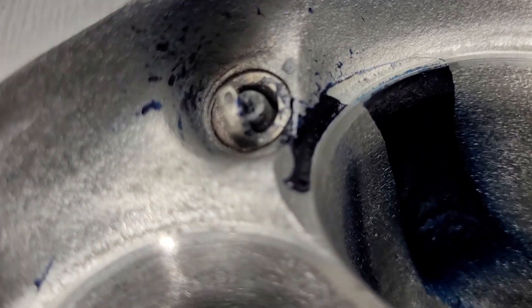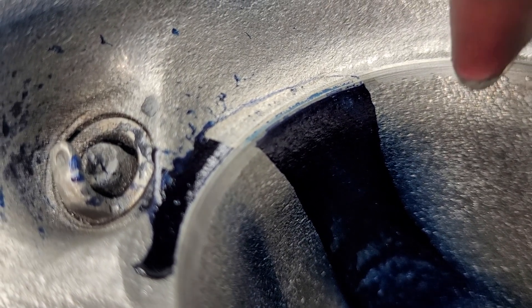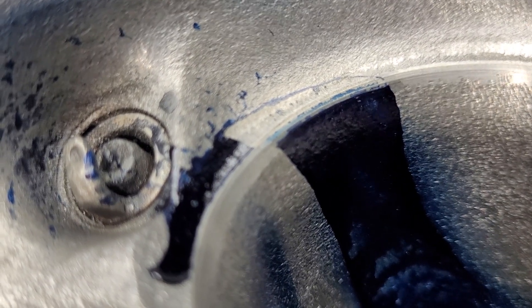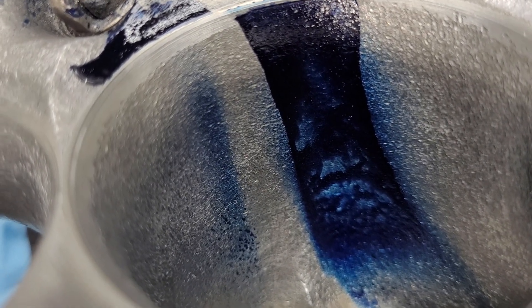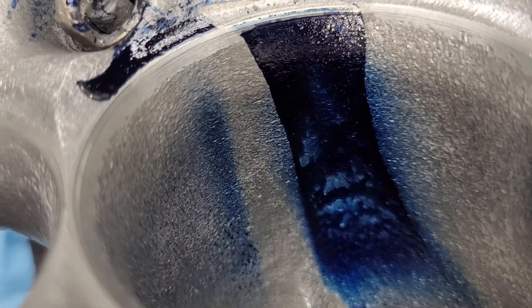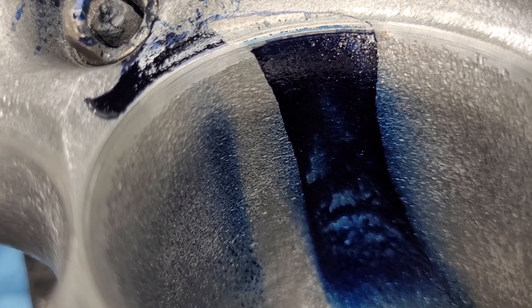Same thing on the intake: 88.8% - that's going to be our thinnest part, which is going to be right about here. You can actually see quite well if you look on the left side, you've got blue and then no blue - that's where it changes from the throat out.